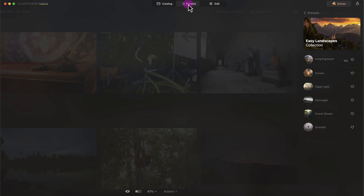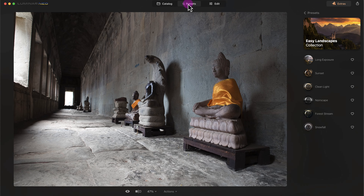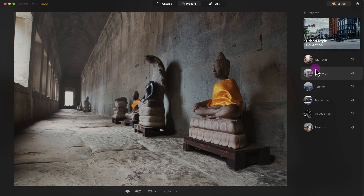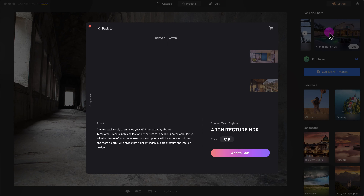Luminar Neo heavily promotes its presets. Let me choose a different photo, go back to the catalog, double-click it, click on presets — it gives AI suggestions based on whatever preset you selected previously. It's suggesting an urban style preset collection, and here's old town Edinburgh, Toronto — I was actually raised in Toronto — and Melbourne. There are quite a few presets in Luminar Neo.